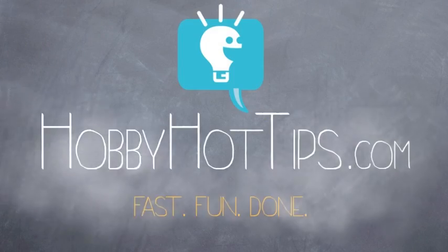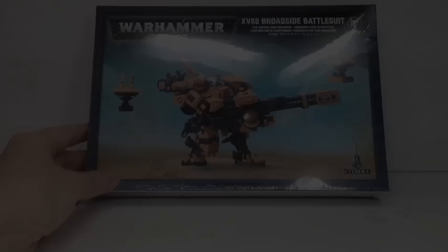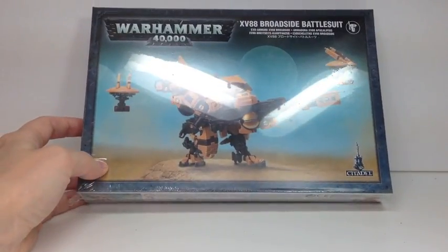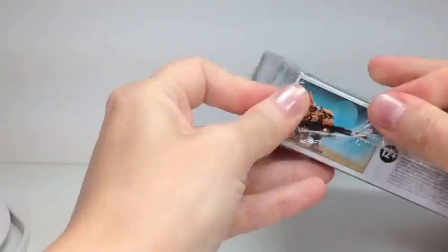Hi, welcome to HobbyHotTips.com. Today I'm going to be going over the Broadside unboxing, the new release, and I'm just doing a quick overview.